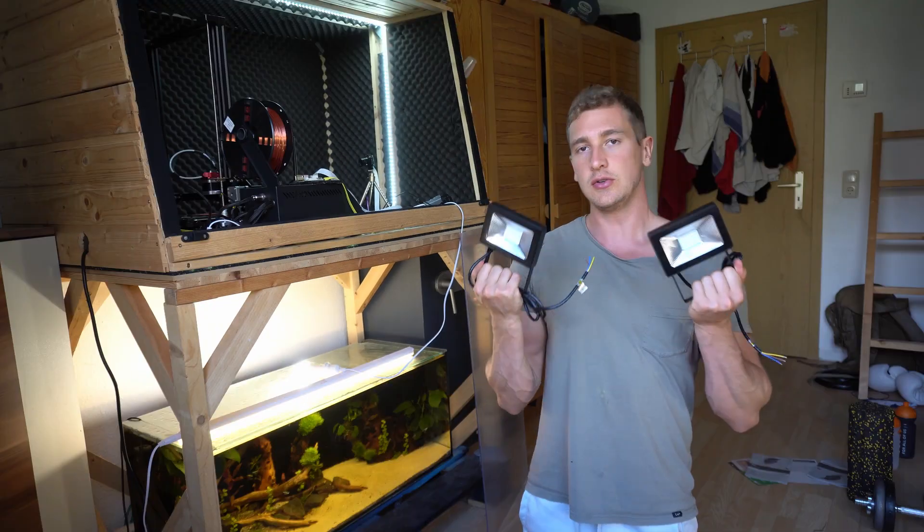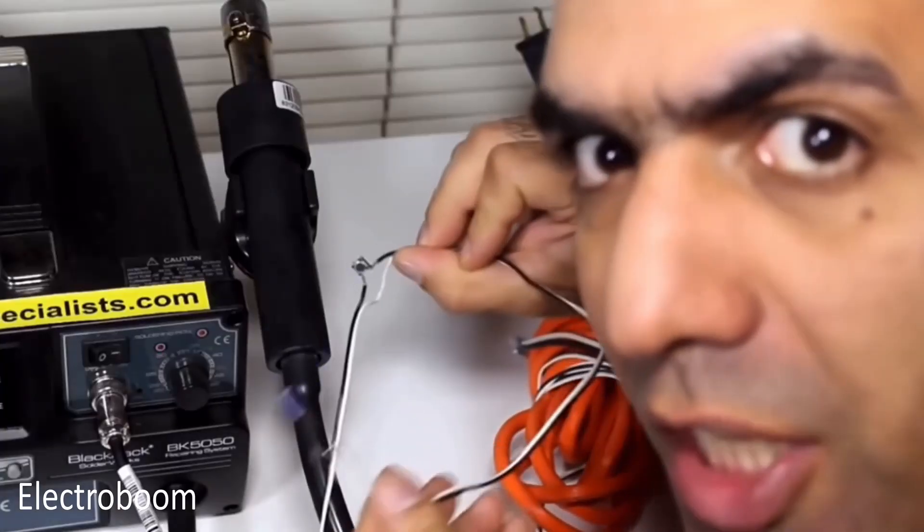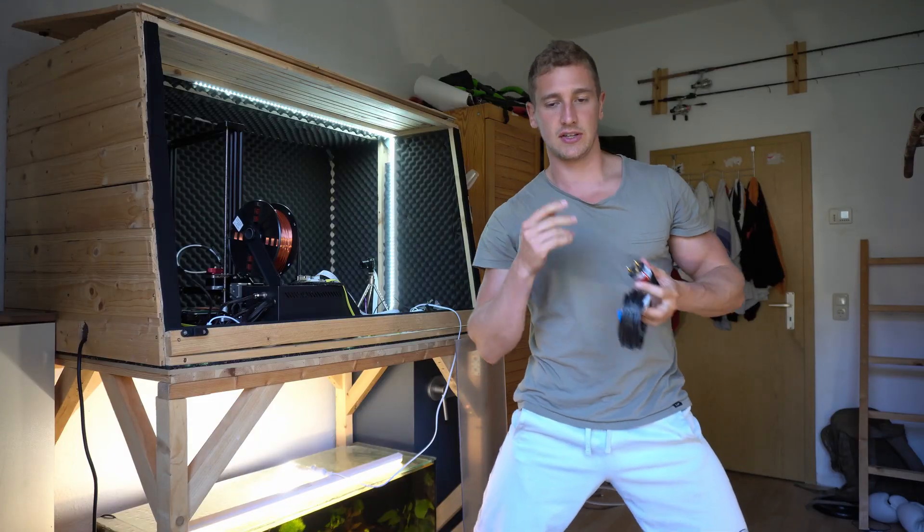And then we're gonna attach them with some 3D printed adapters. So to determine whether we're gonna use only one or two of the LED floodlights, we first obviously need to hook them up. Super dangerous — don't try it at home.